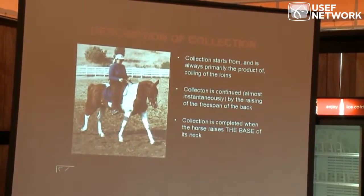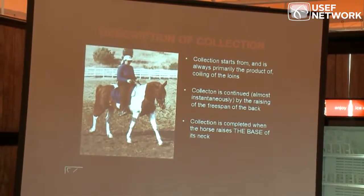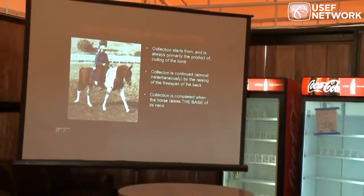Collection is continued almost instantaneously — as soon as they coil their loins, the free span of the back is going to rise some, and that's when you say he's under my seat, he's filling my seat.